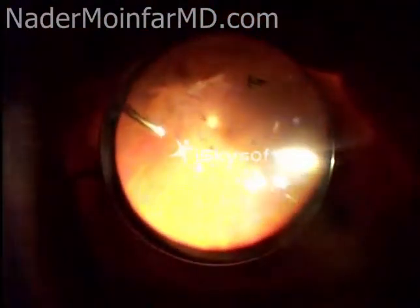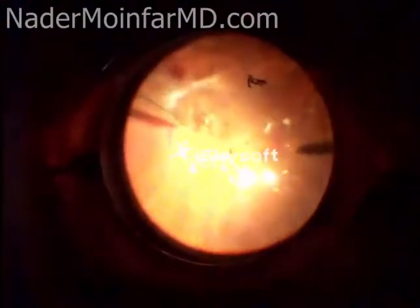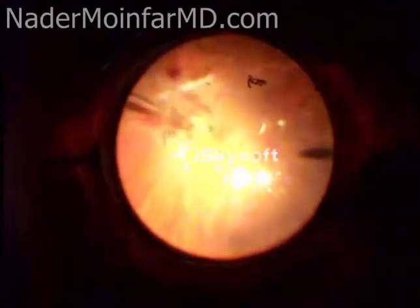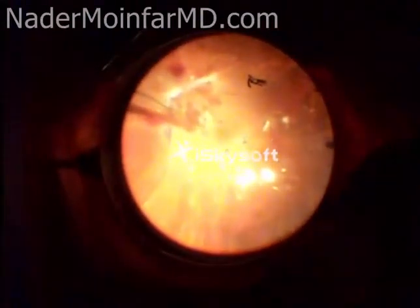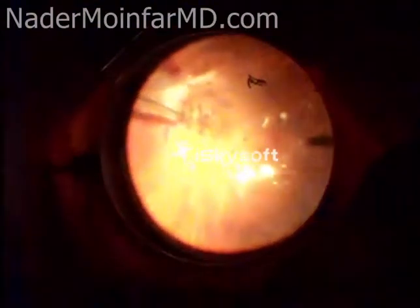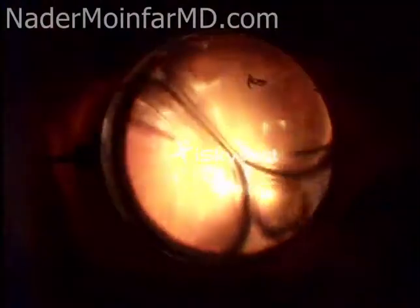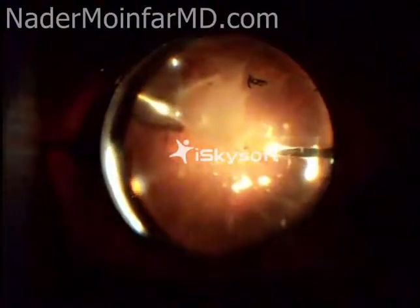Hi, this is Nader Moinfair and this video is of a patient that has a condition referred to as proliferative diabetic retinopathy. The patient has had some blood in the eye called a vitreous hemorrhage which I've already removed, and has a shallow traction retinal detachment which has already been addressed. What I'm doing now is a procedure called an air-fluid exchange.